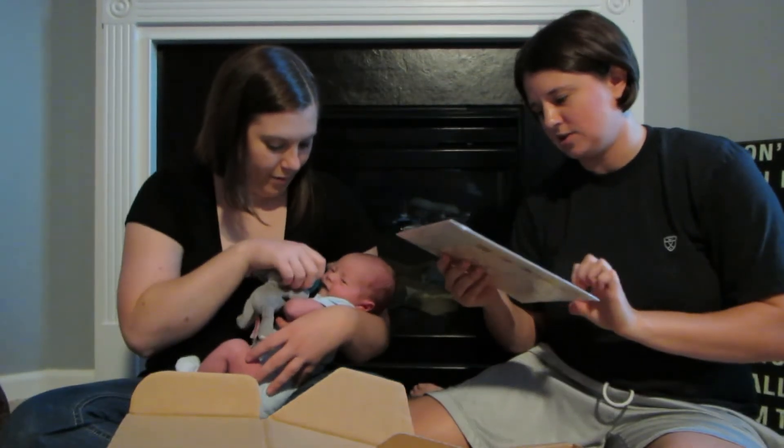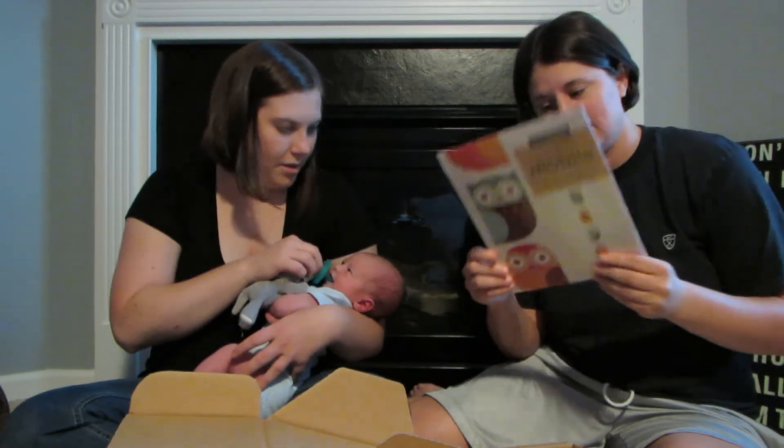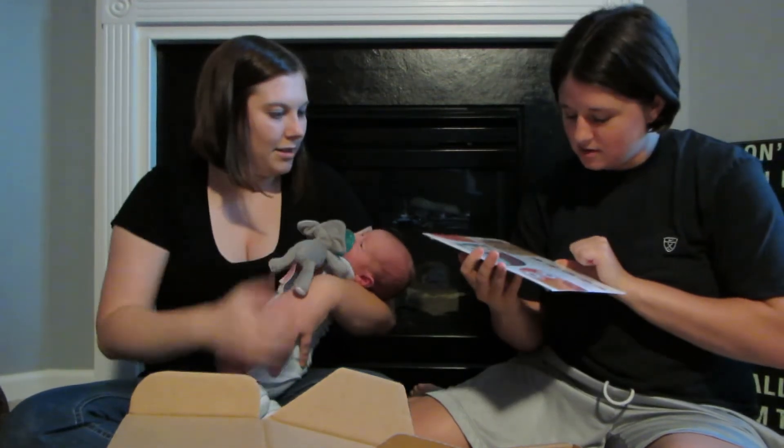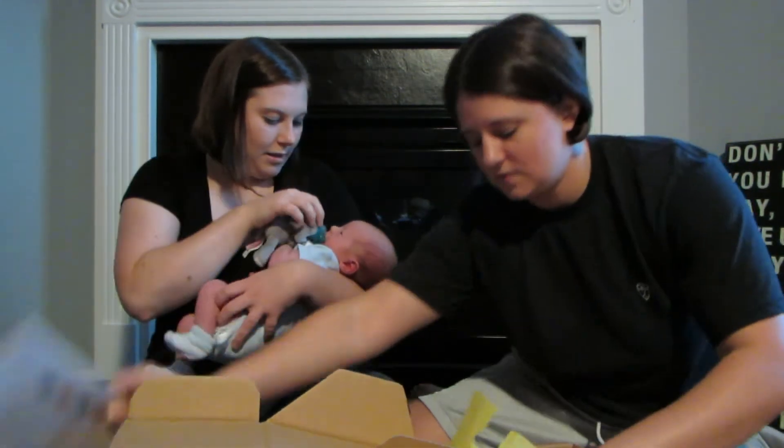This is a paper strand mobile called Owl in the Family. So paper owls that you can use as a mobile. They're actually cute — I like the colors.